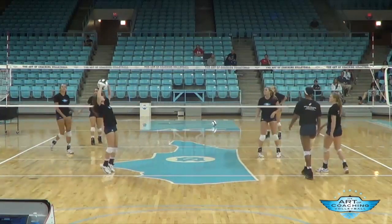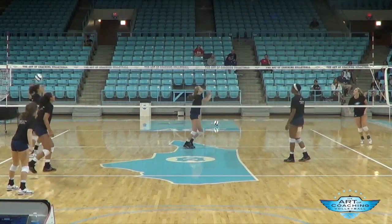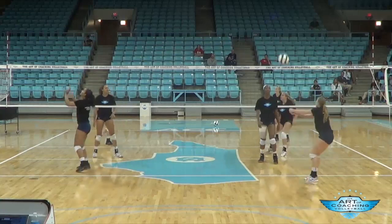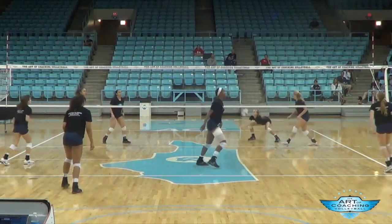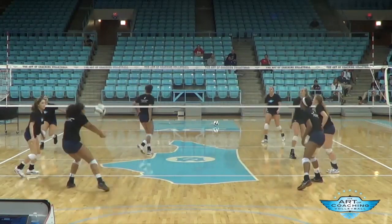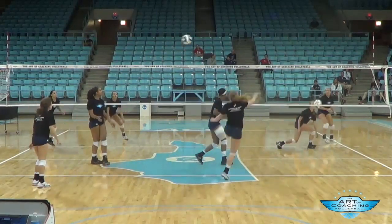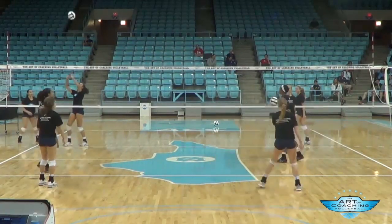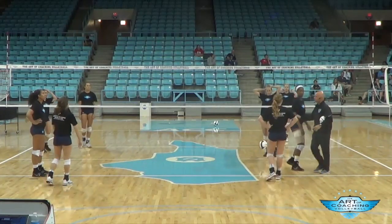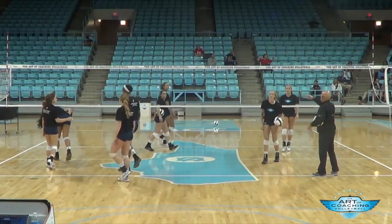Zero again. We're at zero again. Rotate. If we get to the goal it could take forever, so we're going to rotate groups — this way, this group over there, this group over here.